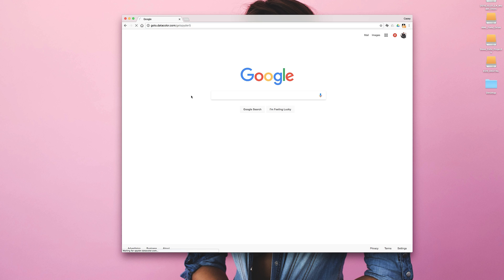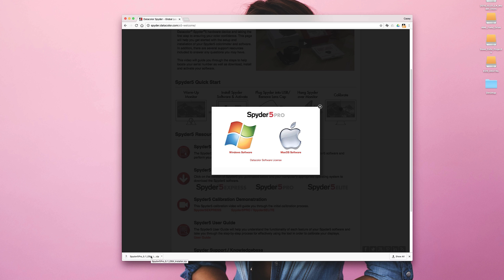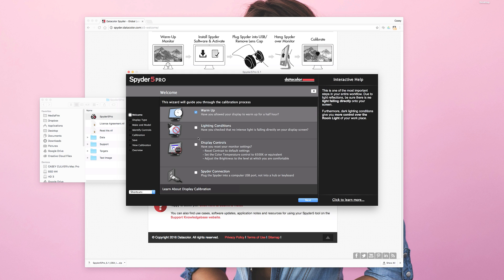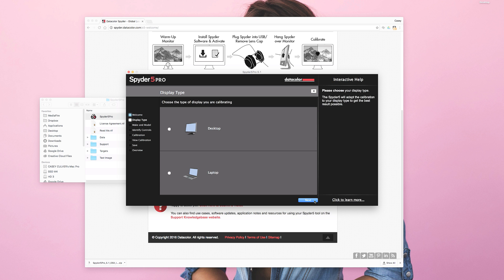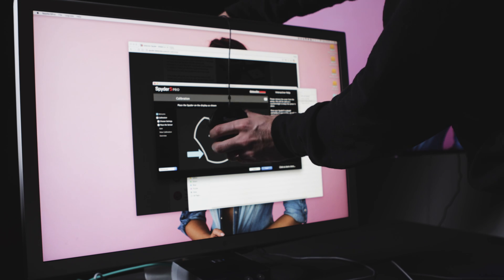Calibrating is super easy. Go to the URL provided, download the software for your operating system, install and then launch the program. From there you'll confirm that your monitor is warmed up and in the proper lighting environment. You want to make sure you don't have any lamps, windows, or other lights hitting the screen — whether it's a desktop or laptop. I'm just going to accept the default settings and then place the Spyder 5 on the monitor.